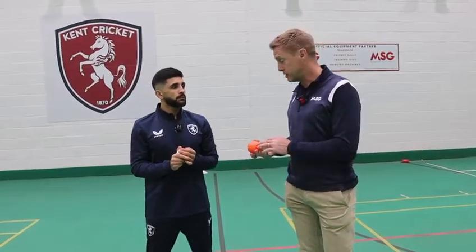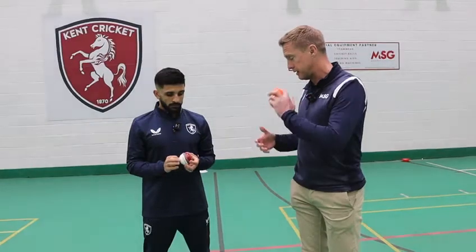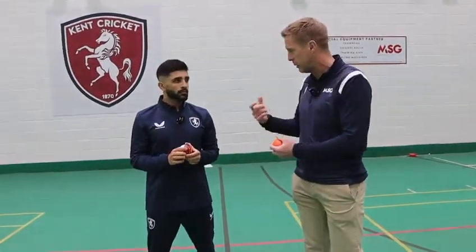I'm here with Hamidul Akadri. Kent's an off spinner, and Hamid, you've got some of Mansfield Sports Group's equipment here. Tell us what you've got and how it helps you.